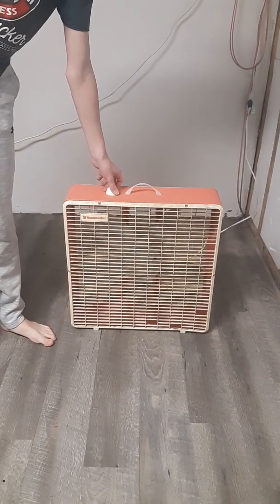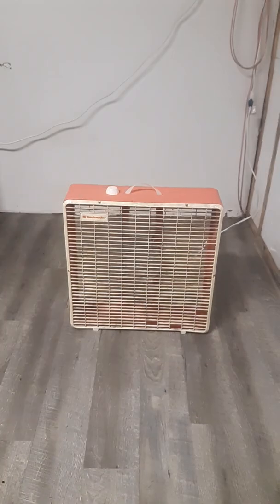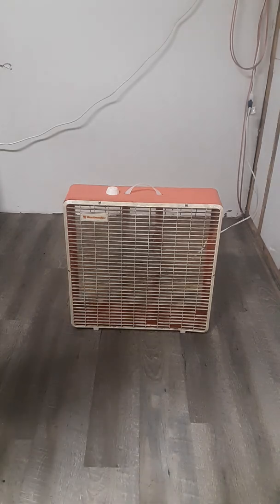We'll turn this to low speed. I'll turn off this heater in the background so you can actually hear what it sounds like. It's freezing down here. Kind of quiet for a low speed compared to some of my older box fans.